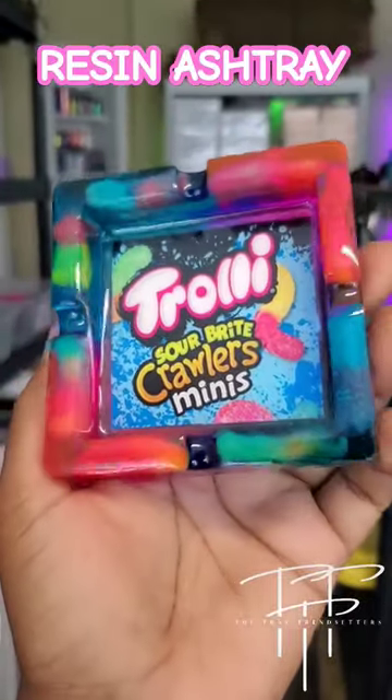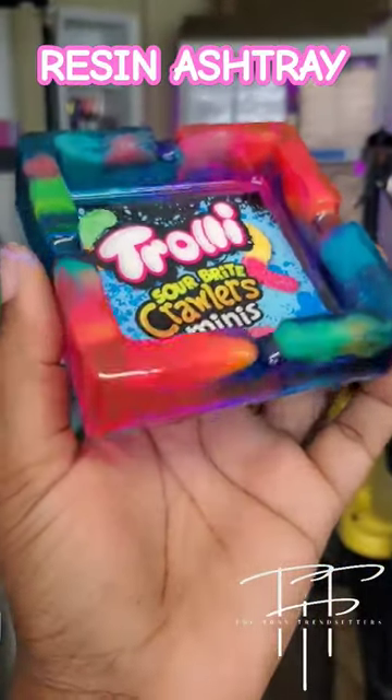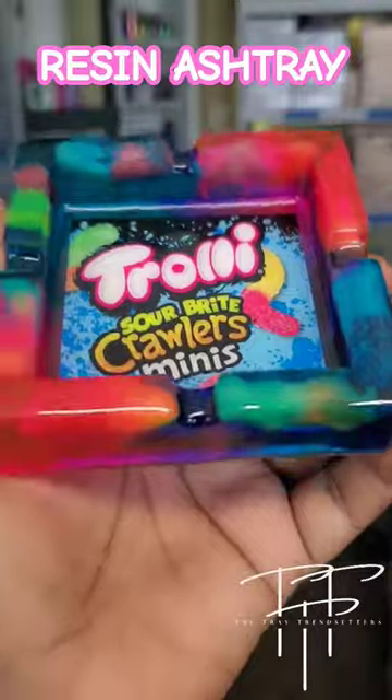Let me show you how to make these cool resin ashtrays. If you are a beginner with resin and you want to learn how to make these ashtrays, let me show you. Nobody's teaching people how to do stuff like this on TikTok, so come to my profile and don't forget to save this video.